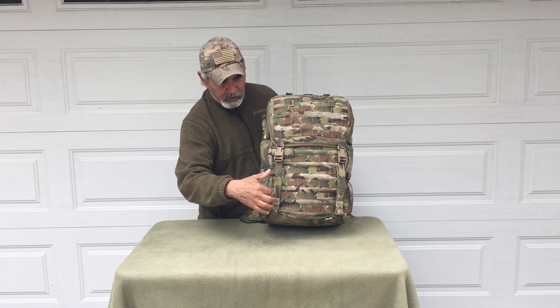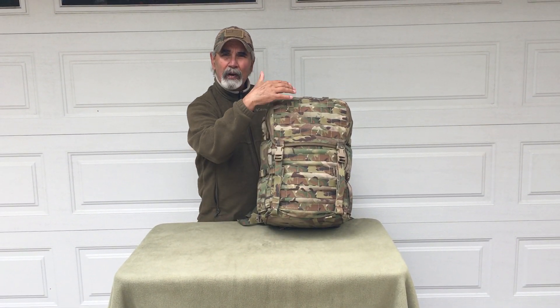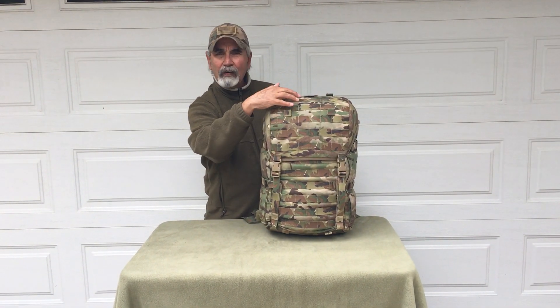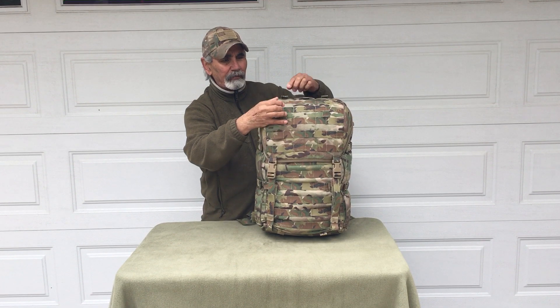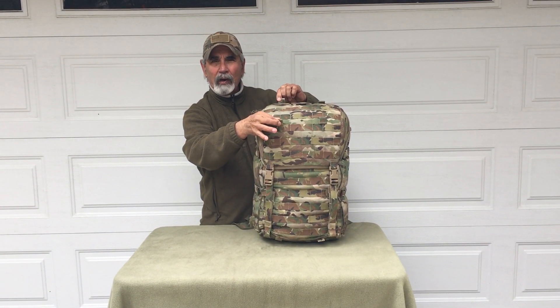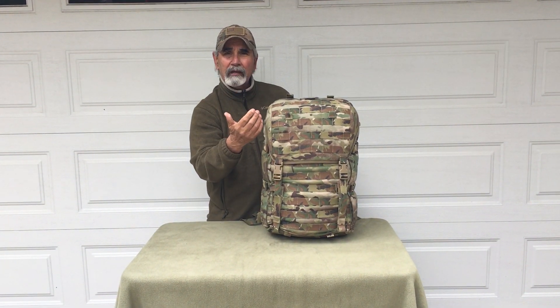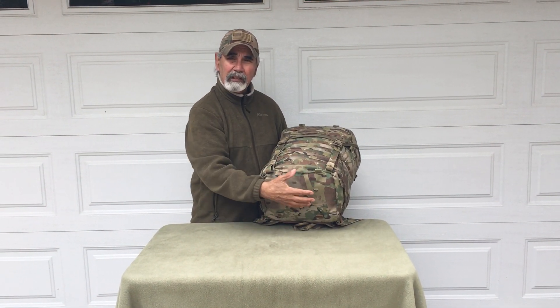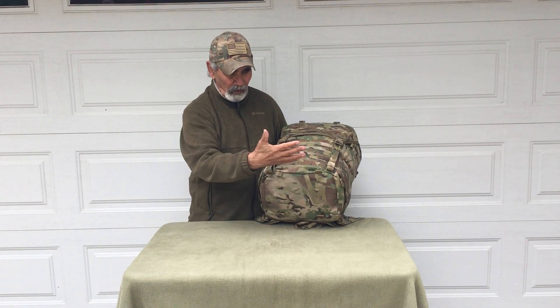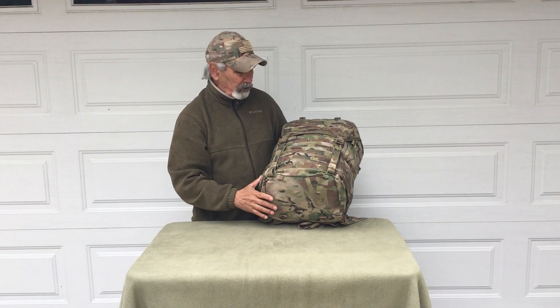On the front we have six channels across nine rows of PALS webbing up the front. We have five rows of PALS webbing on the top lid. We have tab loops up here to run our pods or to lash gear like sleeping pads to. On the bottom we also have tab loops to run pods or lash items.